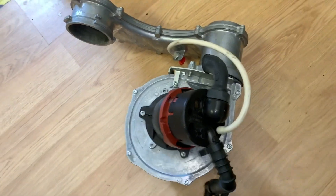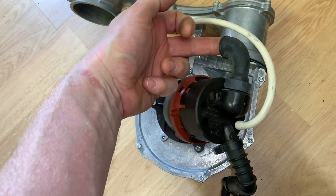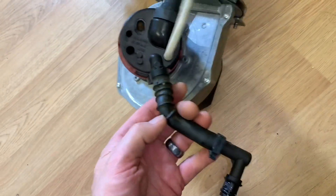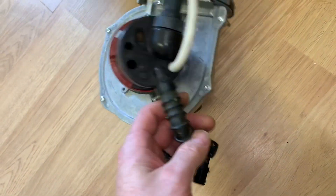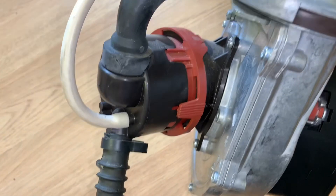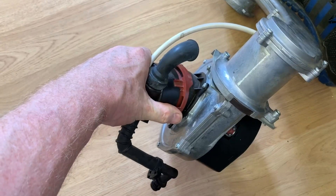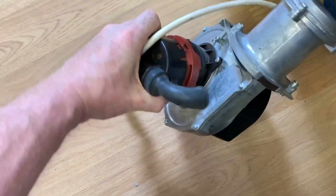Now we've removed the fan, we can have a closer look at this valve on the back. This is where the air comes in for combustion and this is where our gas is. While we've got this out, we're supposed to inspect this — make sure it's not cracked or brittle because we don't want any gas leaks. This is where our test point is coming from the front to do our pressure testing. If I wanted to take this off and check the valve inside, you press this tab, twist it, and then it comes off.